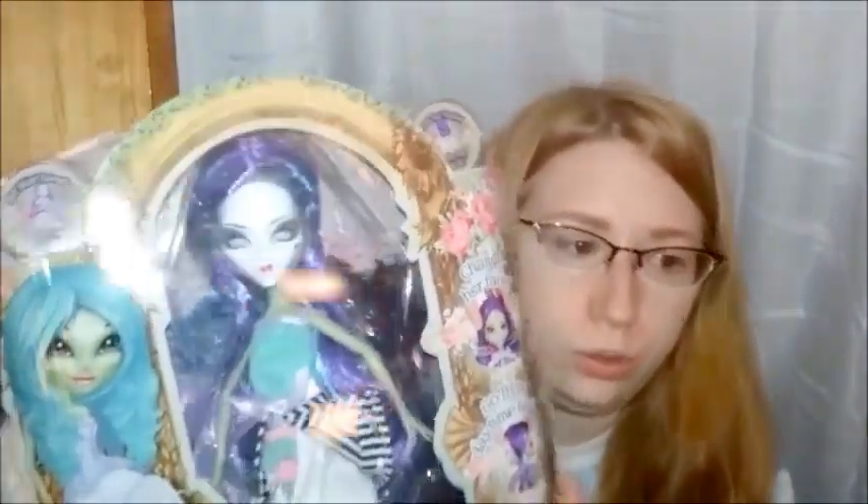It does look like there's some scuffing. You can tell she's never been out of box, but she was probably just jostled around a lot at some point. She is a Mystic's Rococo Zombie, and from what I understand there are two of these. I like the green skin one — when I think of zombies I think more green skin than purple skin. The purple one's lovely but I really like the green one.